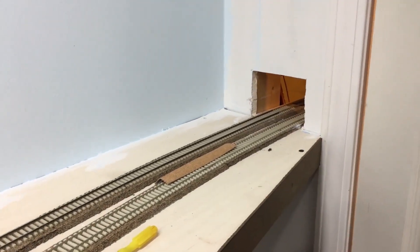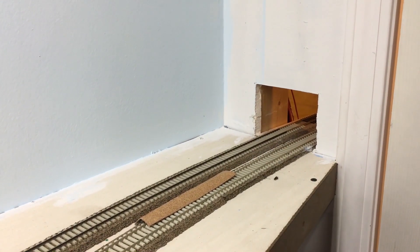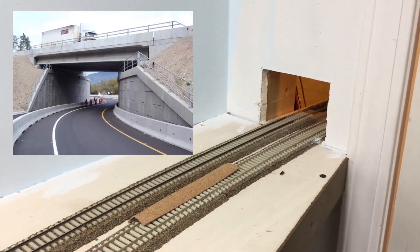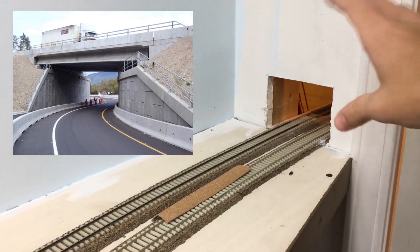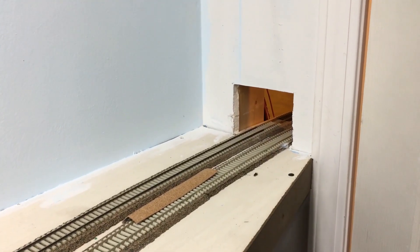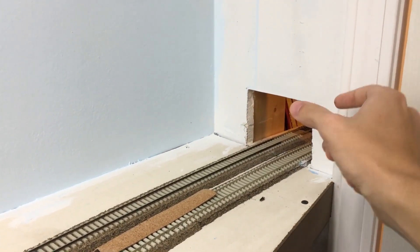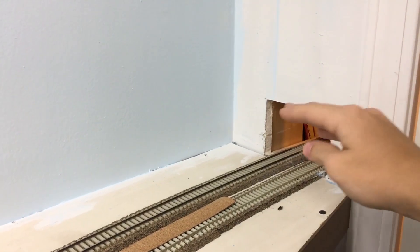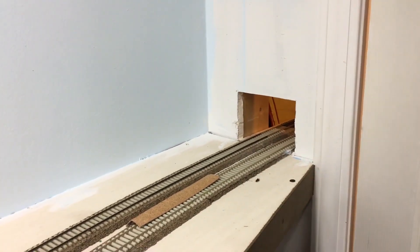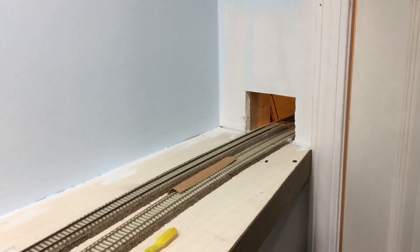Let me know what you think — I'm planning on doing an overpass down here. I was trying to come up with a way to hide this hole, and I know Rick's Products makes a modern highway overpass. I was thinking of doing a relatively close-cut retaining wall on either side with the overpass above it, which would frame that hole better than just the plain drywall and backdrop. The overpass is about three and a half inches wide, maybe even a little less, with a retaining wall that tapers or goes straight up.